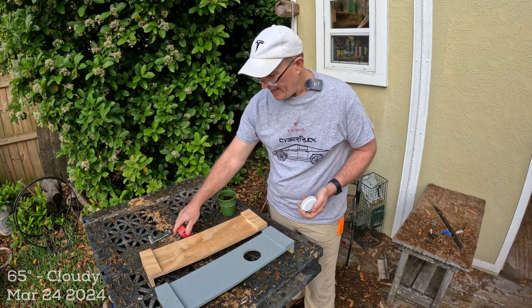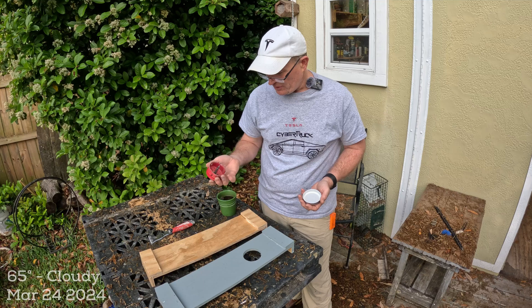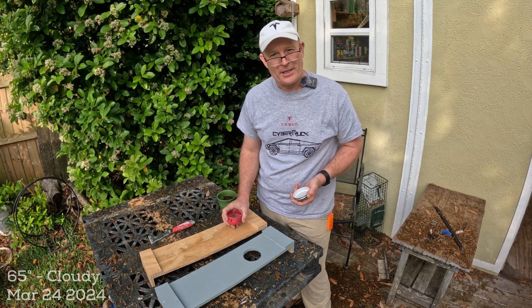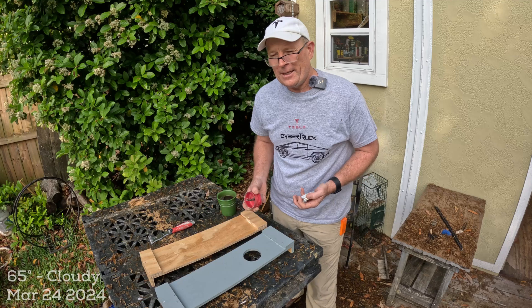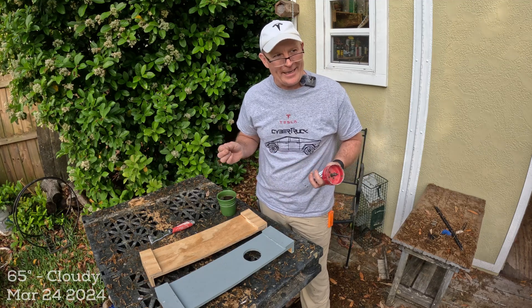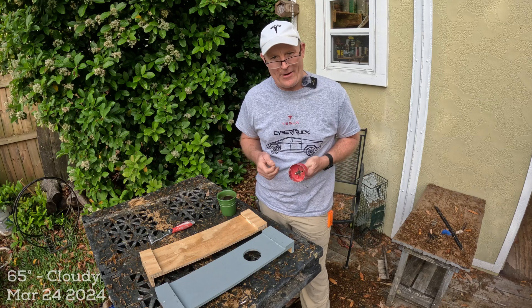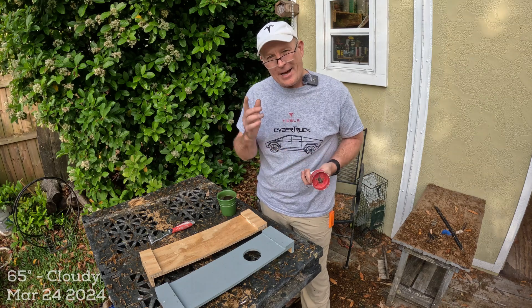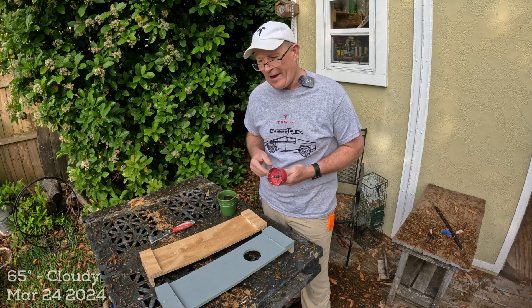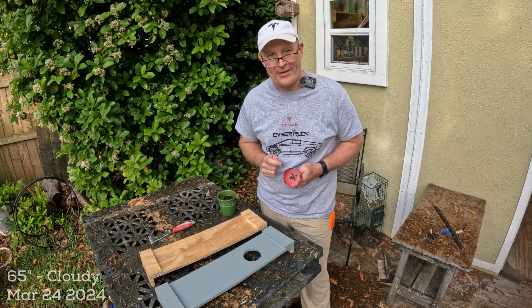I'm going to show you how I do that on the drill press here in just a second, just to let you visualize the actual cutting of the hole. Then I'm going to go into the second subject of this video, which is a little more unfortunate — the observation hive is not doing well. It looks like multiple swarms happened, there's no queen in there, and I'm not seeing any eggs. I've got something I want to try, so stick with me.